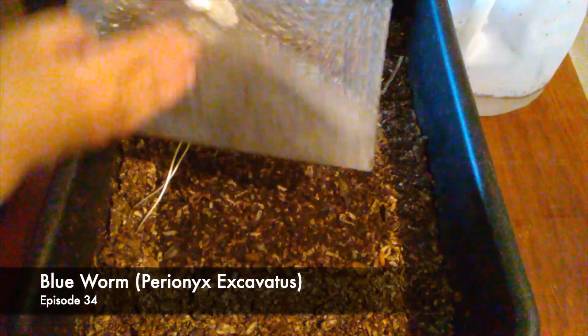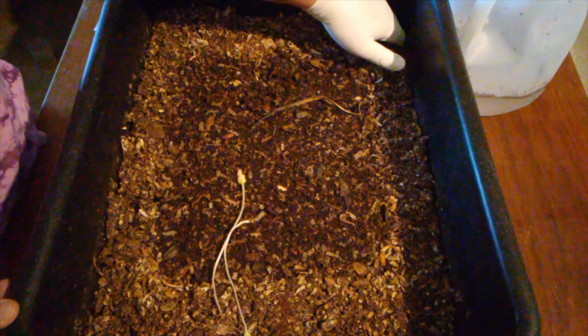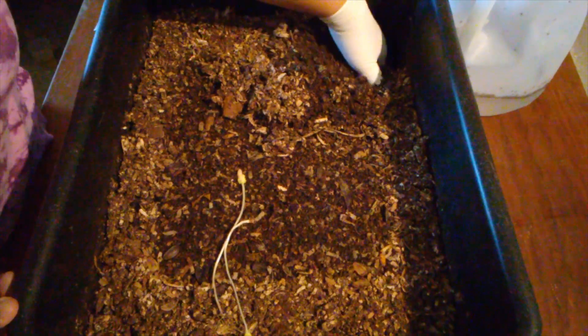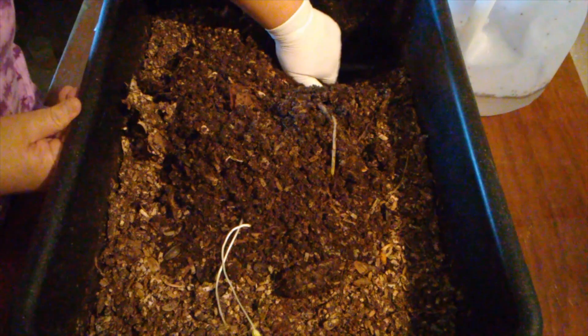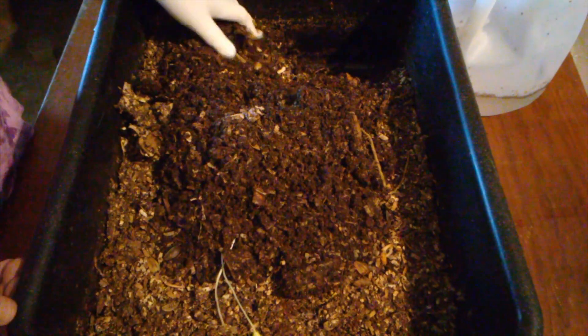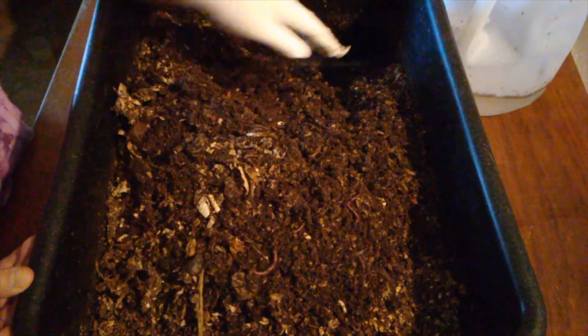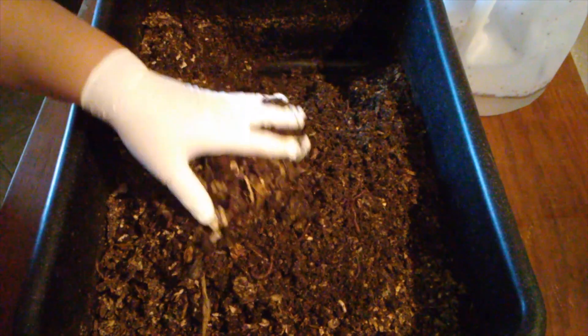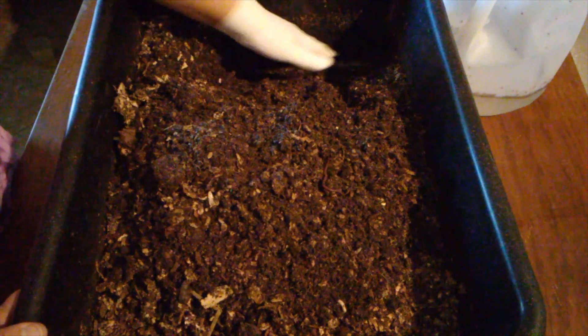There are no worms in the top of this bubble wrap. There are a few sprouts. Oh, there's a worm right here. I normally feed on this side of the bin — I have it labeled here, so I just feed on one side. I can see the worms crawling, slithering around.